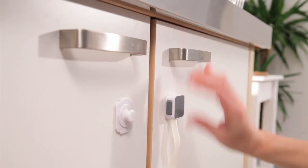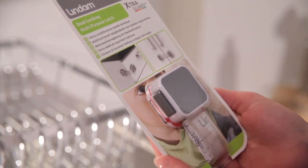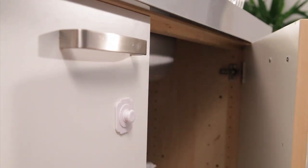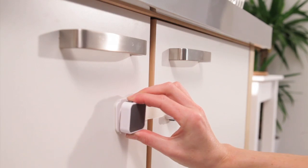Introducing the new ExtraGuard dual locking multipurpose latch from Lindam. The ExtraGuard dual locking multipurpose latch can be used anywhere in your home and is perfect for securing cupboards, refrigerators, washing machines and even toilets.